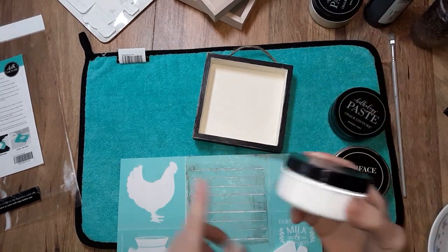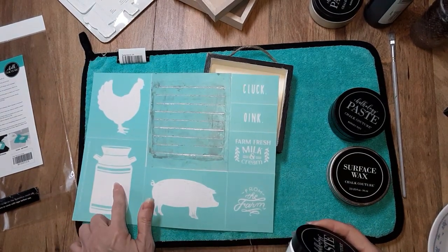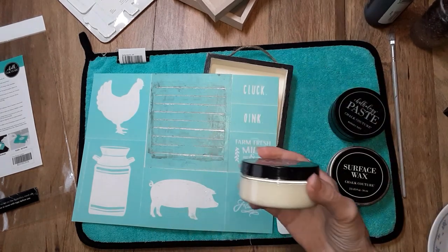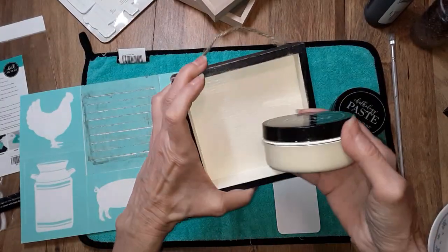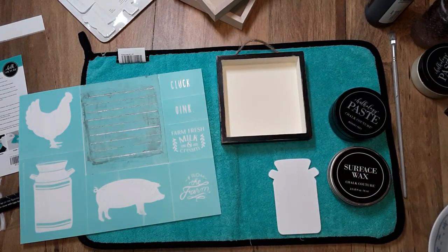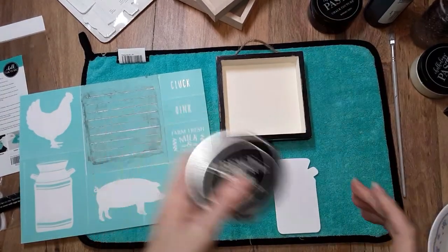I was originally going to use bright white because I'm going to put milk and cream on the jug — I want to do the silhouette. But I decided I'm going to go with dune. I think it would be a better complement to the background versus the bright white. That's just my preference; you can do whatever colors you want. You also need some surface wax.